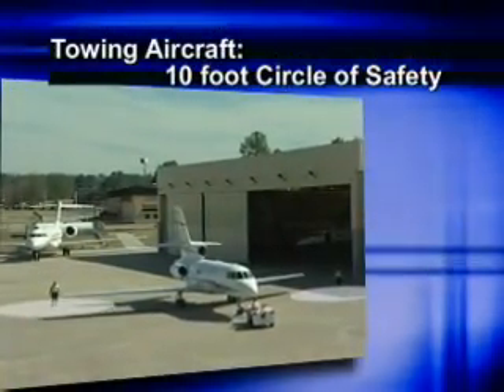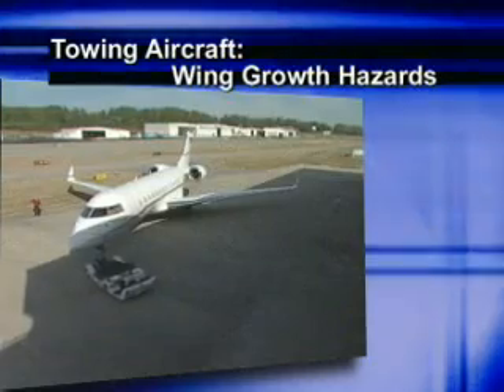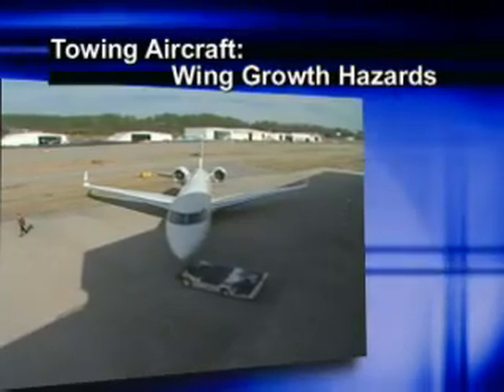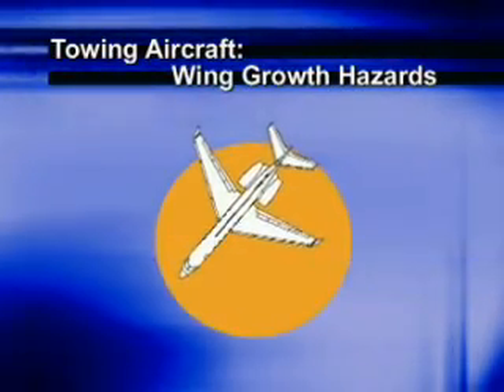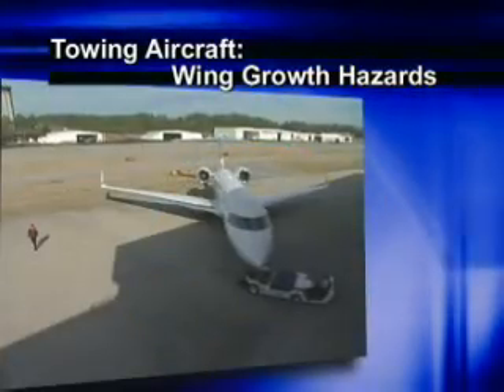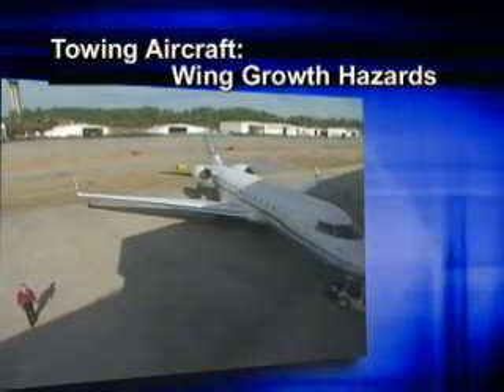Make sure that everyone is aware of scenarios that would require the aircraft to be stopped — communication between team members should be clear and immediate. A best practice is for each wing walker to establish a ten-foot circle of safety at all times while the aircraft is in motion. Be aware of wing growth hazards on highly swept wing aircraft, especially if you are using a tow barless tug. Moving the aircraft's turning point further forward, as you do with a tow barless tug, has the practical effect of making the wings and tail section create a greater arc during turns. Be sure the tug operator and wing walkers are aware of this phenomenon and any hazards in your specific situation.